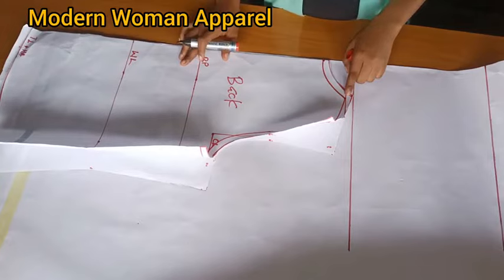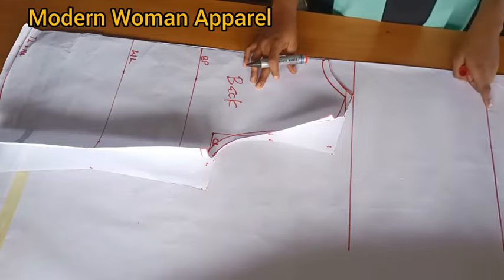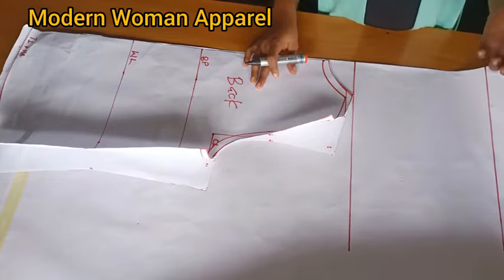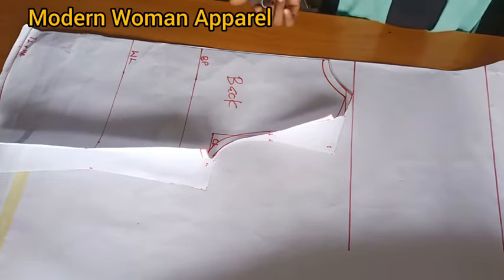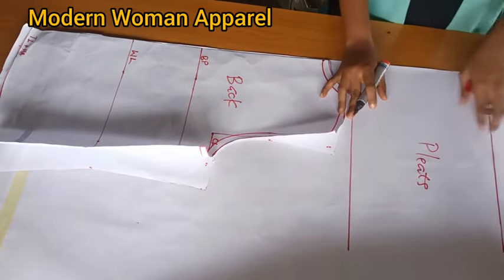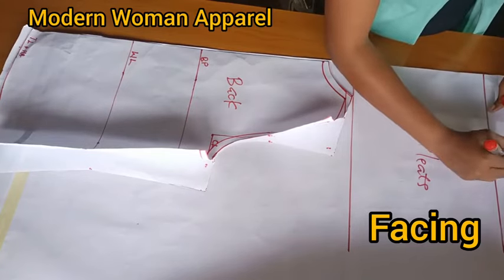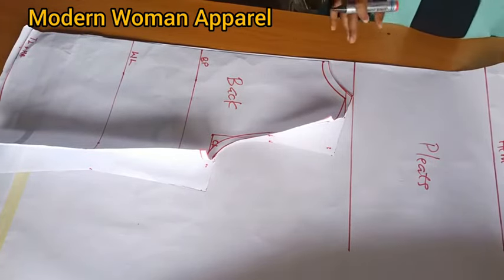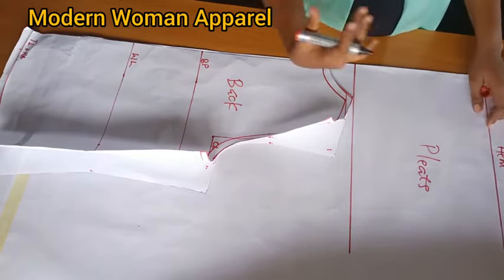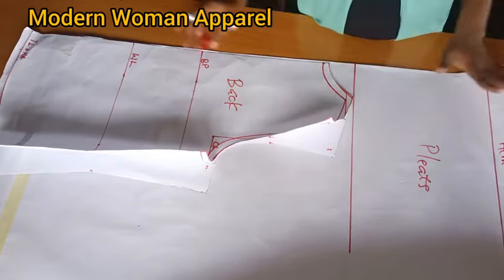From this tip I went up by 10 inches - this is for the pleat extension. This 10 inches is not constant; it depends on the number of folds, drapes, or pleats you want to have. From the 10 inches I still went up by another 2 inches for the hemming. Also note that unlike the previous tutorial where we cut a separate facing, for this top the pleat and facing fabric are all cut together on the front piece.